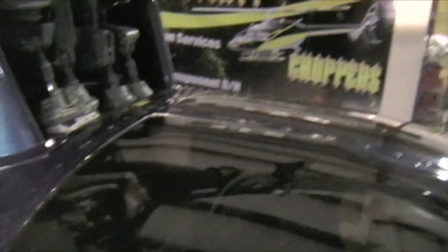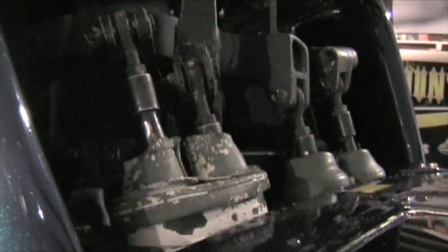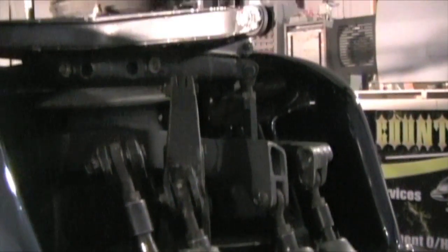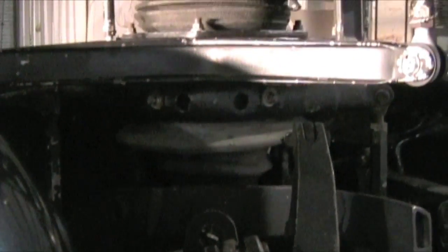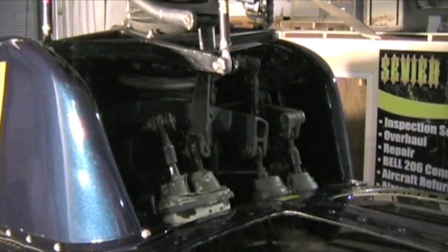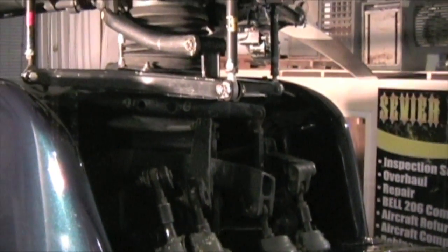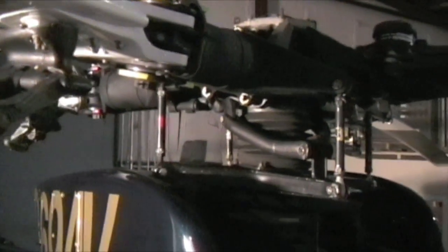Right now we're on top of the aircraft, still in the front portion of the mast. You can see all these push-pull tubes coming up to control the swash plate and the different sequencing — if you go left or right, you can see how each one of those correlates. You have your stationary swash plate that goes up to your rotating swash plate, your dust boots, scissor arm — make sure the bolts are installed with the cotter pins, rod ends. When we're making different inputs here, you can see the rod ends and push-pull tubes changing, changing the swash plate and changing the blades themselves.